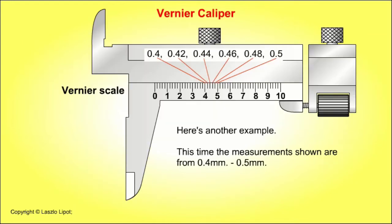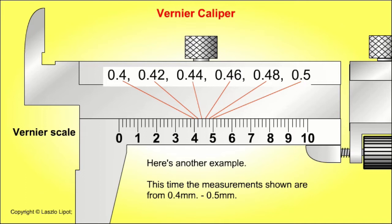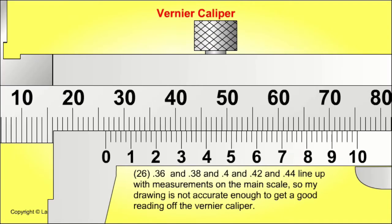Here's another example, this time the measurements shown are from 0.4 of a millimetre to 0.5 of a millimetre. The 0 line on the vernier scale is just past the 26 millimetre line on the main scale, so the round bar is just over 26 millimetres in diameter. Next, we check which line on the vernier scale lines up precisely with the line on the main scale. However, the drawing is not accurate enough to get a good reading off the vernier caliper.